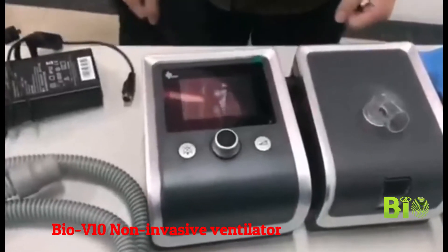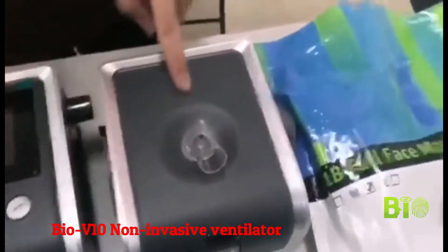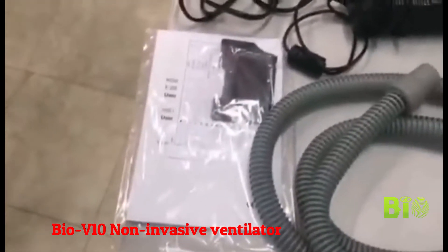As you can see, here is the main device. Here is the humidifier and here is the mask. The tubing, the power adapter, and the user instructions.